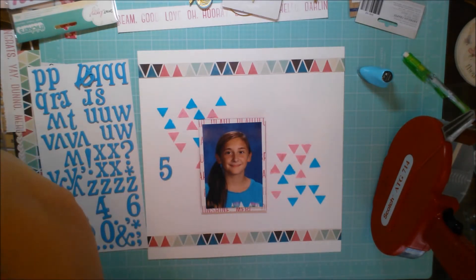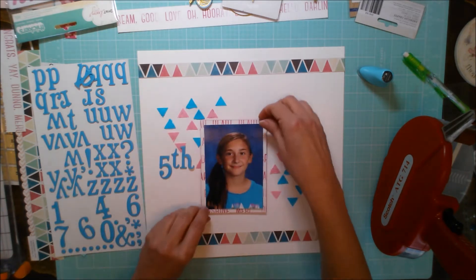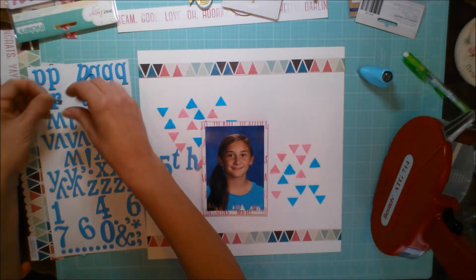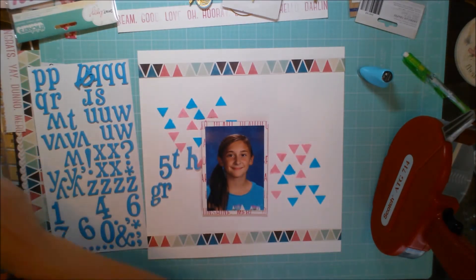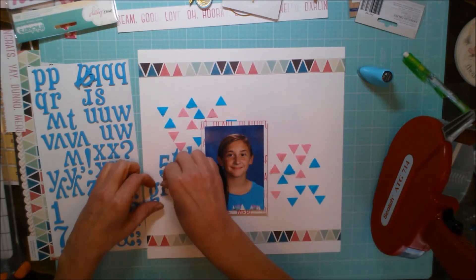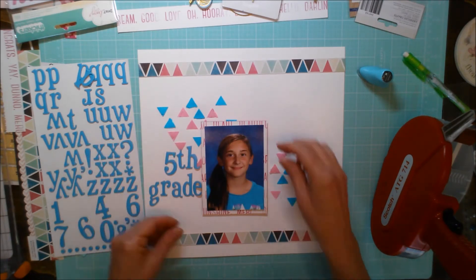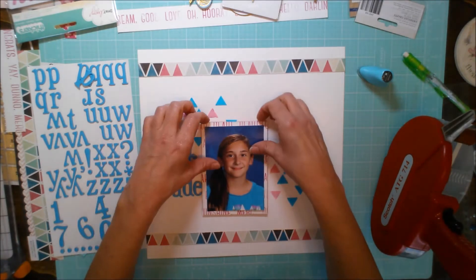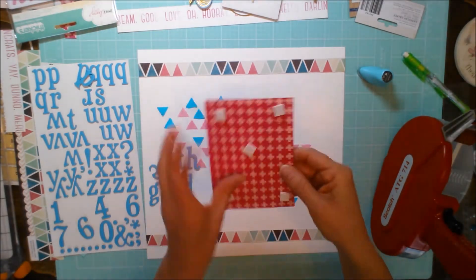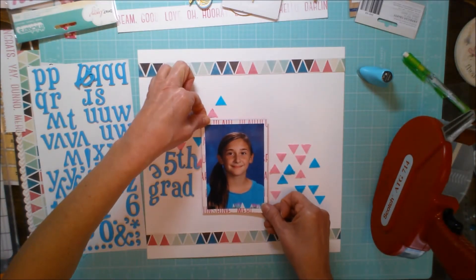I pulled out some thickers from my stash — I love this color, it's just such a fun vibrant color. The beautiful thing about chipboard thickers is they're rarely sticky and they're practically repositionable, so you can just move them around and play. Once I'm committed to the spot I'll adhere them — I hate flipping through my albums later and finding half of my title at the bottom of the page protector. Now I'm committed to my spot and I'm adhering my photo, which is always a good feeling when the layout can really take shape.